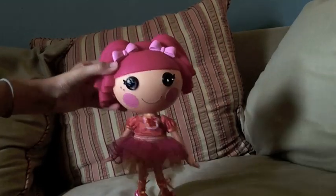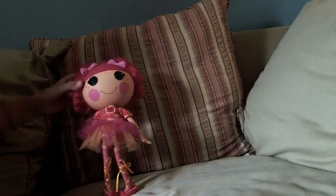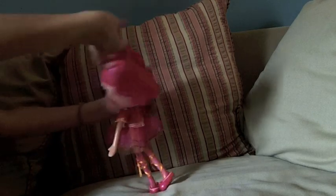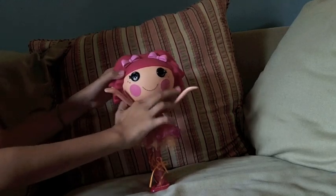You're getting the hang of it, and you'll almost have the whole dance. And for our finishing move, you're going to twirl to the center and arms in the air. And there's your dance.